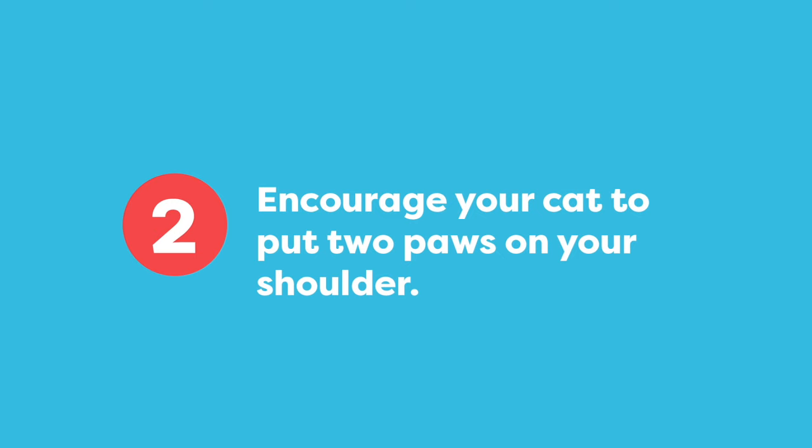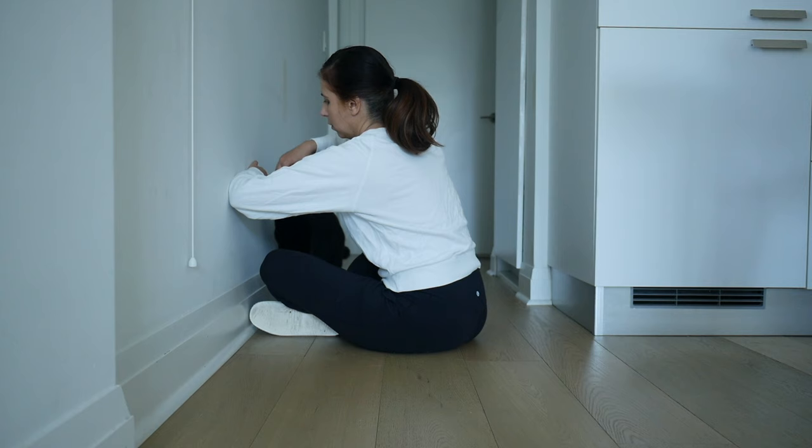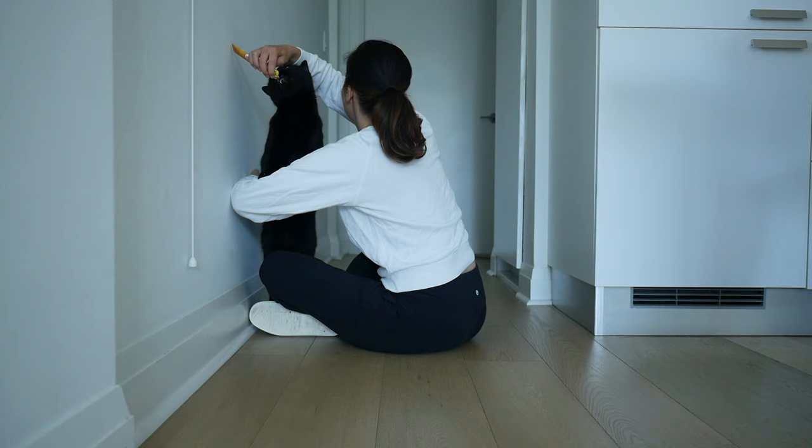If your cat is comfortable doing that, you're going to move to the next step where they put their paws on your shoulder. Notice how I'm bending my arm here — I'm drawing him up so that his paws are going a little bit higher. I draw the treat forward to guide him up. Once he's in position, I let him lick the treat.